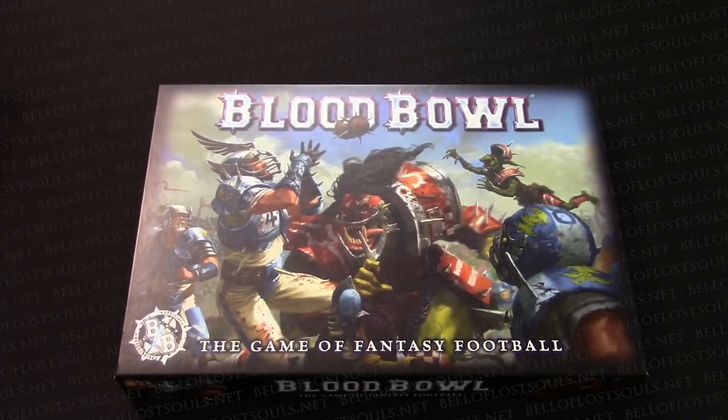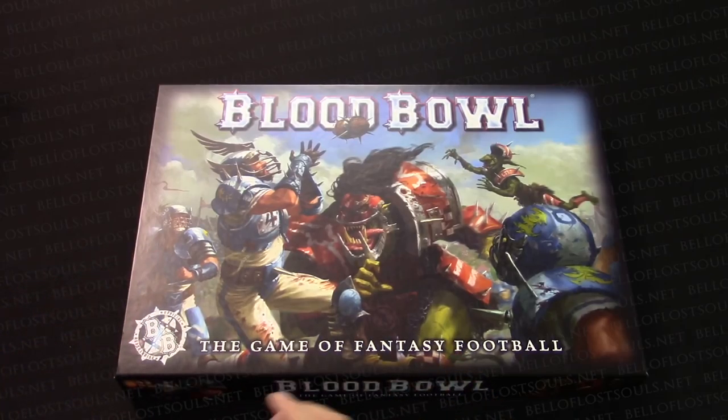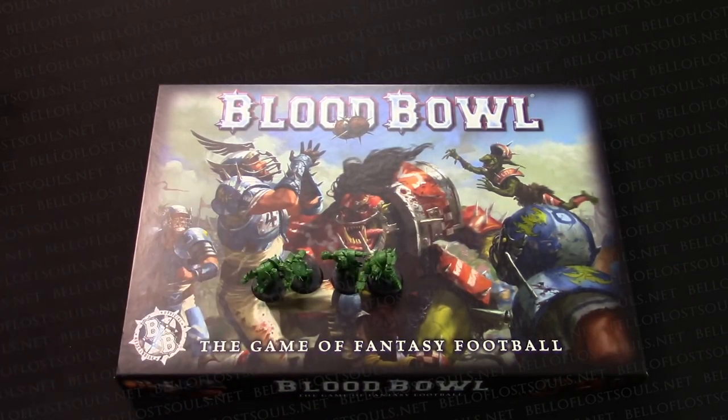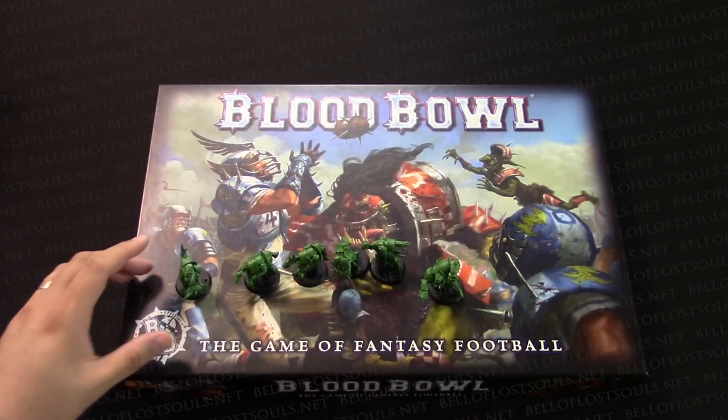Hey Bulls fans, Adam Harry back again with another quick Bulls model showcase. Typically when we do this we show the completed models and do 360s and everything like that. Today I wanted to take a different approach - we're going to be covering Blood Bowl. I've actually already assembled six of the orcs, and something dawned on me when I was doing this: these models go together surprisingly well.